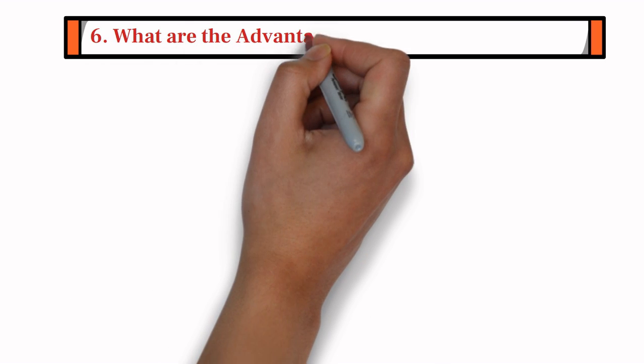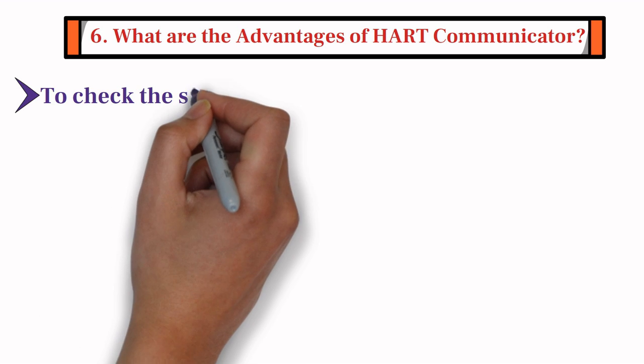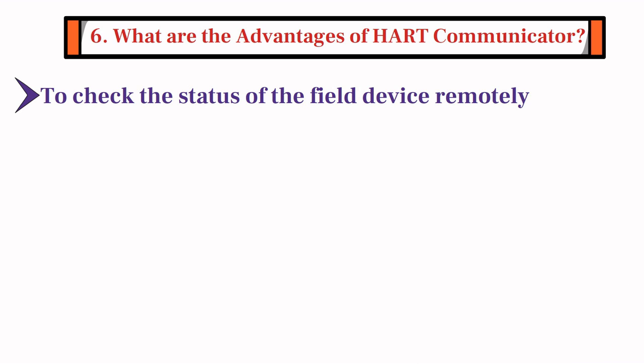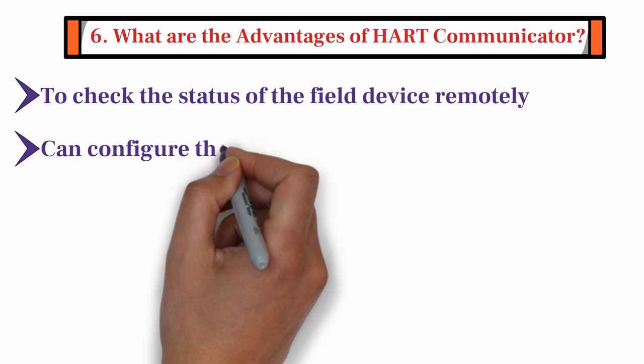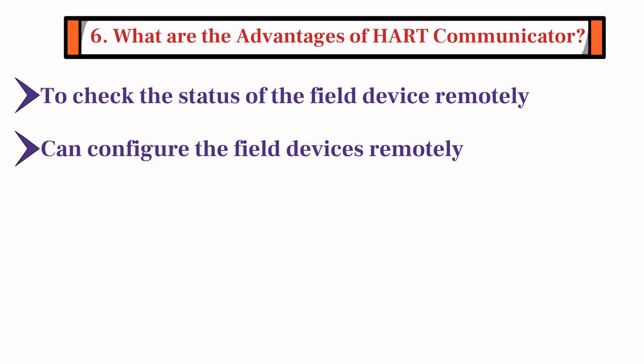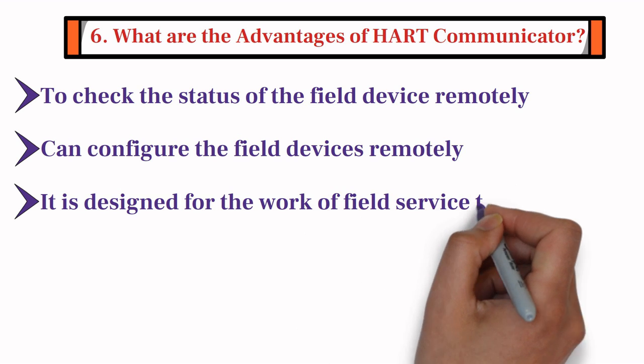The sixth question is: what are the advantages of HART Communicator? Firstly, HART Communicator can be very useful to check the status of a field device remotely. Secondly, with the help of HART Communicator, we can configure the field devices remotely, especially when the field device is in a hazardous environment. Last but not the least, HART Communicator is designed for the work of a field service technician.